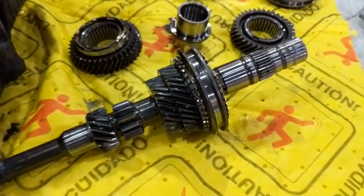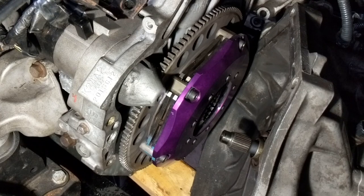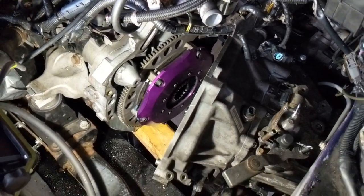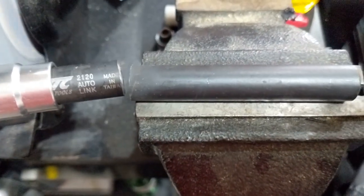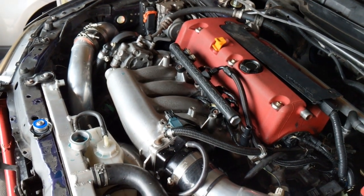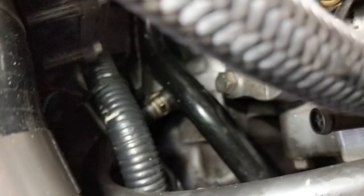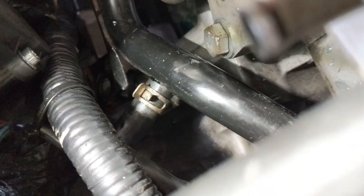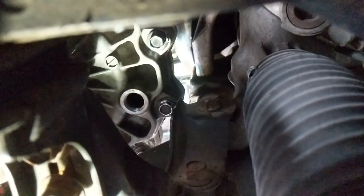For my TSX club members, changing your TSX clutch is possible without removing the transmission from the car, but just making a minor adjustment to your clutch alignment tool. Once everything was back in, I did have a small leak on a coolant hose which probably cracked as I pulled the transmission out. Once I got that figured out, all I had left to do was fill the transmission fluid.